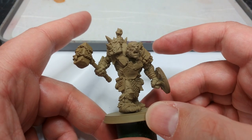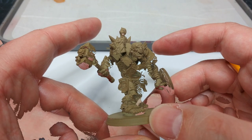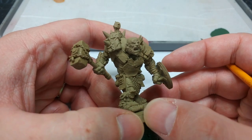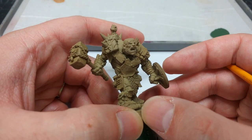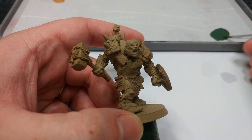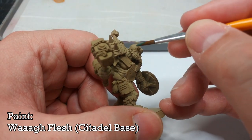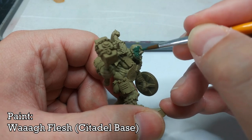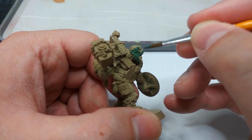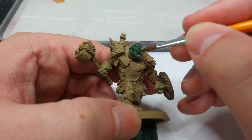The real challenge here is going to be keeping this whole miniature in focus as I try and paint him. Because he is such a busy miniature with an awful lot going on, the easiest way to tackle him is to start from the bottom and work our way up - which, same as always, means starting with the skin. I'm going to try Wag Flesh. I'm not 100% certain quite how super mutant this is - it might look a little bit dark once I've shaded it, but that's why we can highlight.